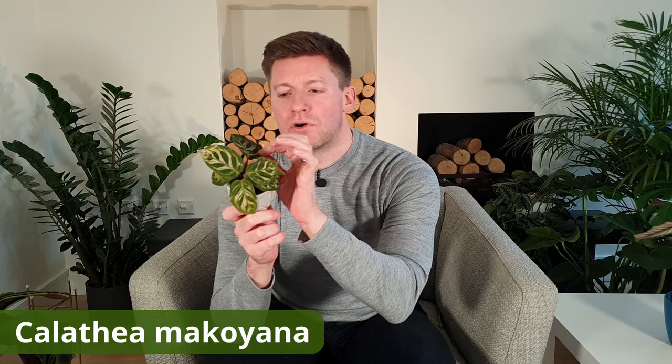I've got another really tiny calathea here — this is a calathea makoyana, or peacock plant. It's called a peacock plant because the leaves kind of look like the wings of a peacock. It's also called cathedral windows because if you shine light through the leaf it kind of looks like a stained glass window, which is really cool.